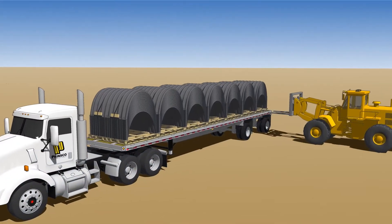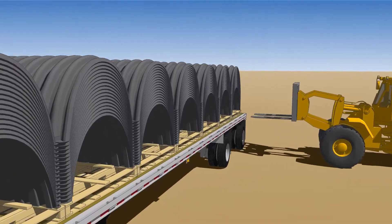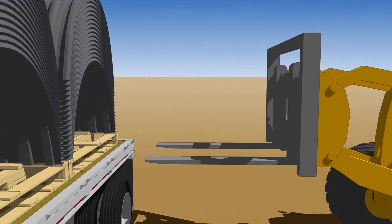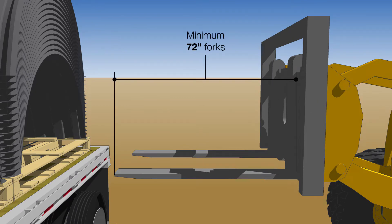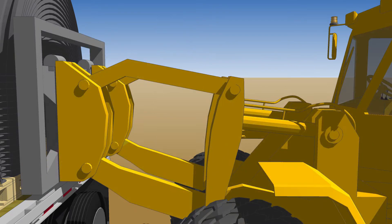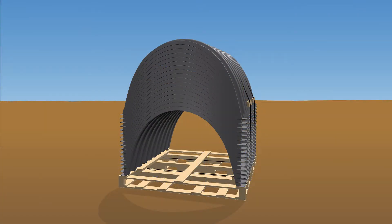Upon delivery to the project site, visually inspect the chambers and end caps for damage and to ensure accurate quantities. After inspection, unload the pallets with a forklift with a minimum of 72-inch forks. Place pallets in an area that is flat, free of debris, and away from construction traffic to avoid potential damage. Chambers and end caps may remain on the pallets until they're ready to be installed.